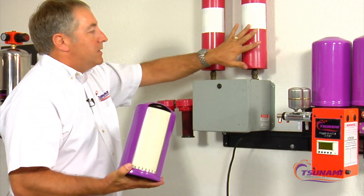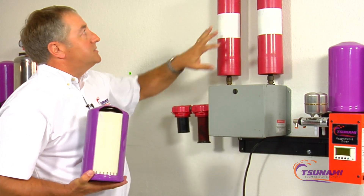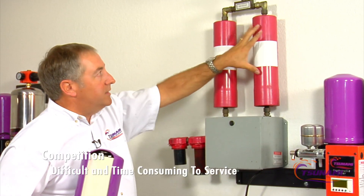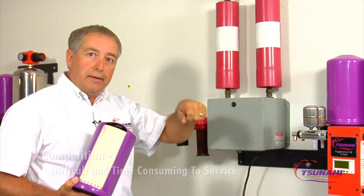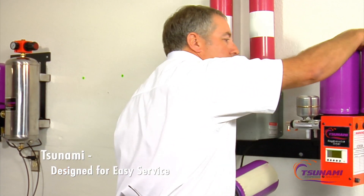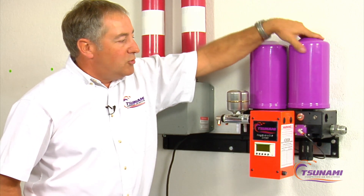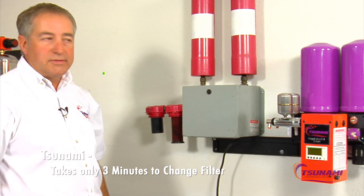When it becomes time to service the competitor unit, you have to unplumb — unscrew pipe fittings, change your plumbing, take off fittings, remove the canisters, dump all the media out, and put new media in. When it comes time to change our filters, all we do is spin them off. We have approximately a three-year service life on our filters, and you can spin a new one right back on — changing filters takes about three minutes.